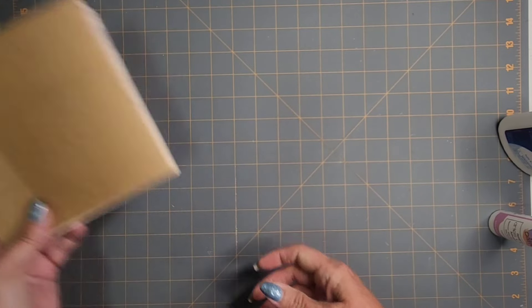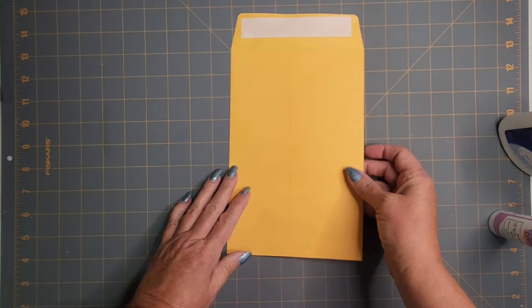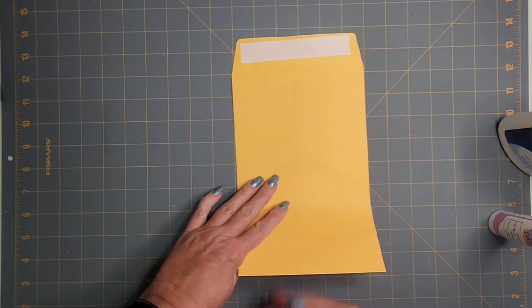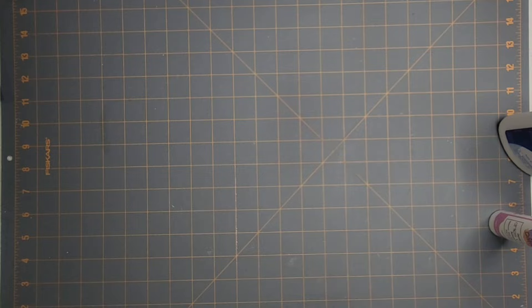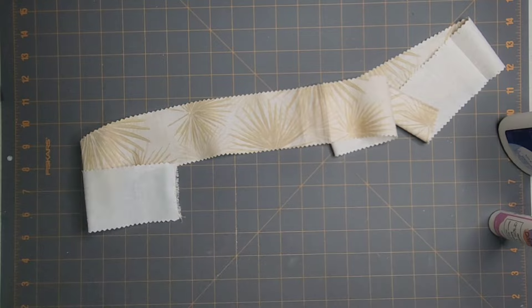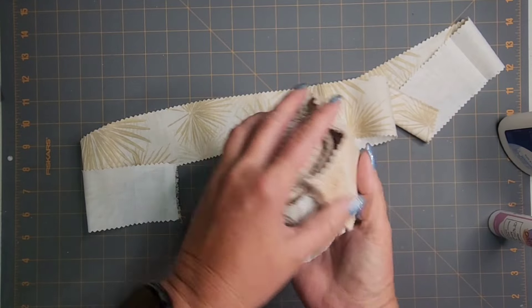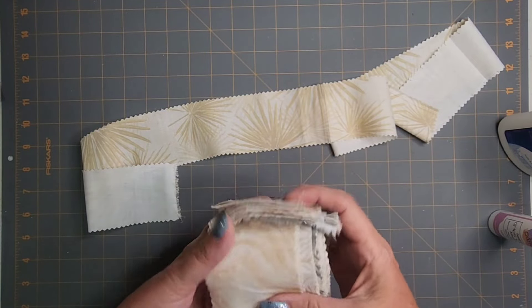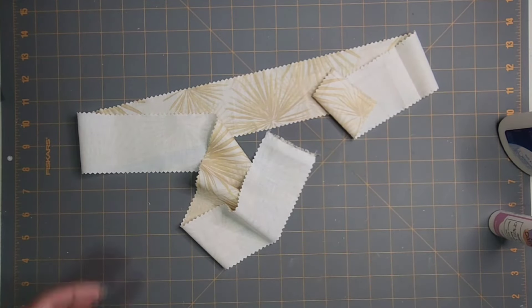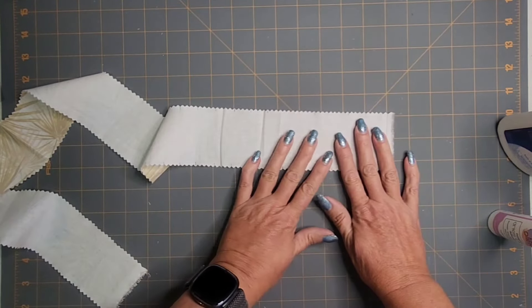I'm going to use fabric for my tab binding today. One more thing — I am going to try to put this manila envelope in as well. It was exactly six inches wide and the color is perfect for this little journal. You've probably seen these strips at the fabric store; they usually come in a roll. This was left over from a sewing project I was working on before.